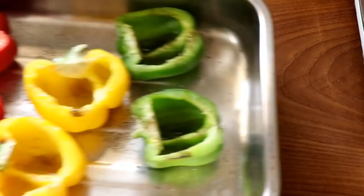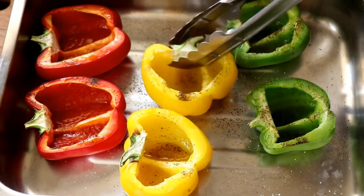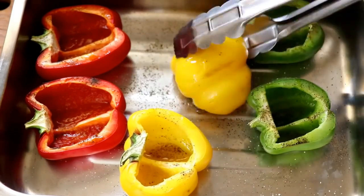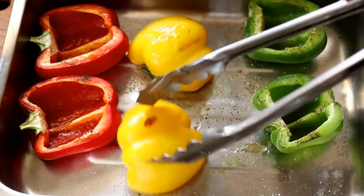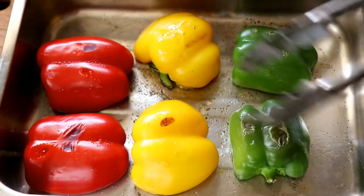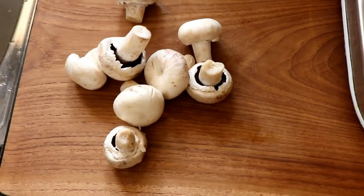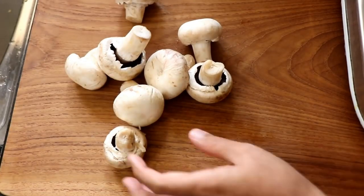After about 15 minutes, the oven-roasted peppers will be ready too. Turn them over so any water collected inside is drained out, then set these aside while we make the stuffing.